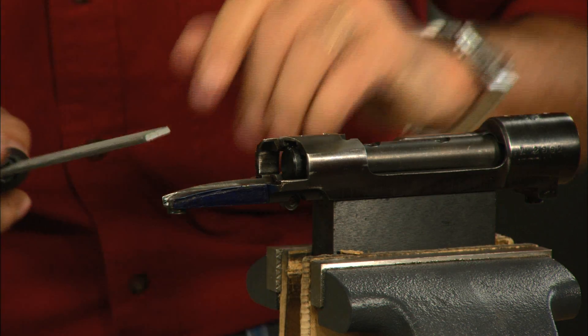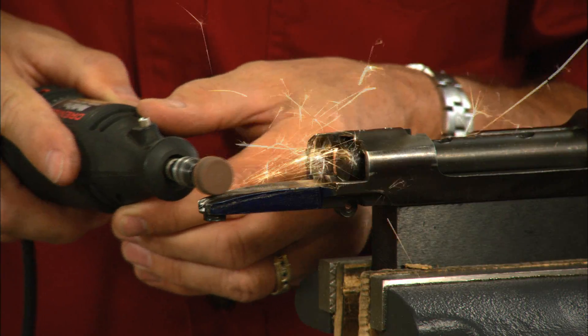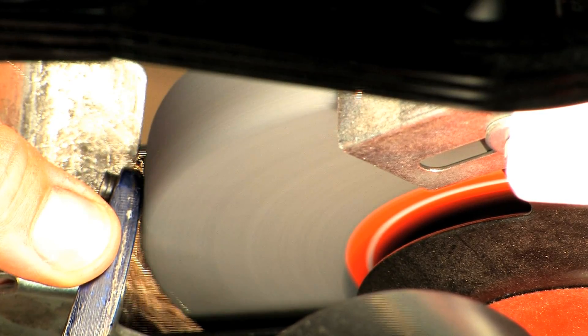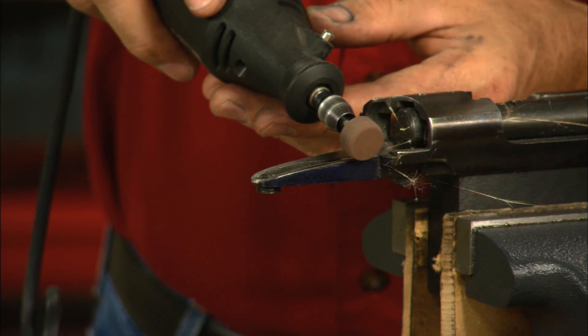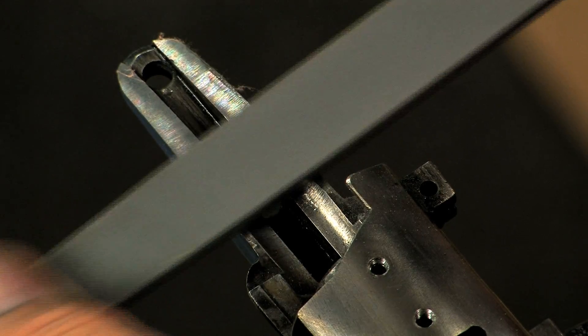Start with a mill bastard file, and if the metal is too hard switch to a hand grinder. If you have a bench grinder it's a little faster. You may want to switch back to the hand grinder as you get close, then finish it up with the file.